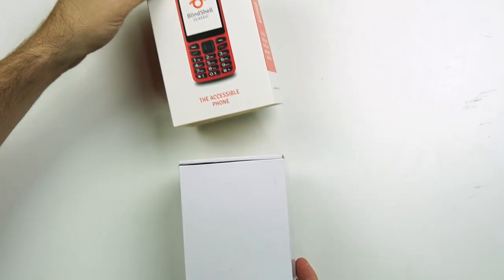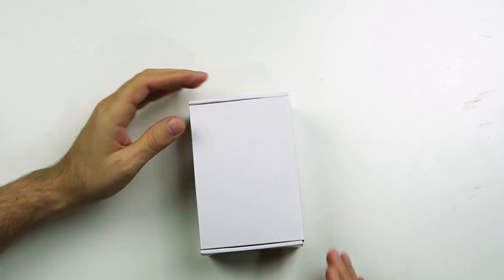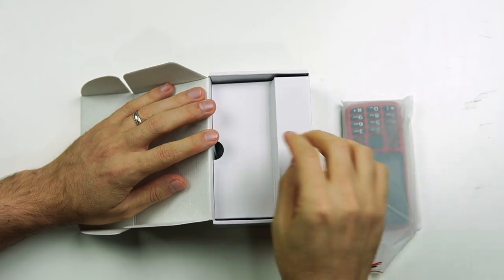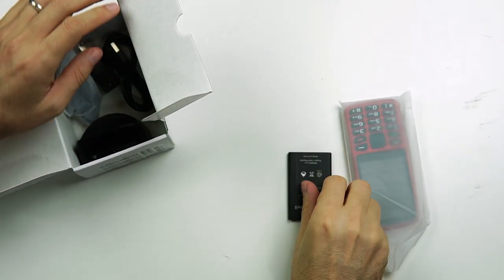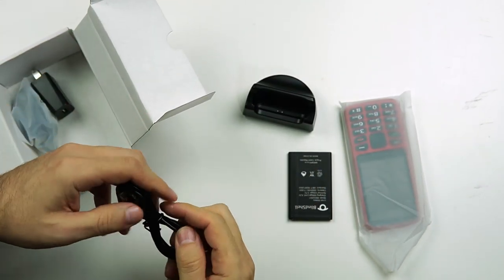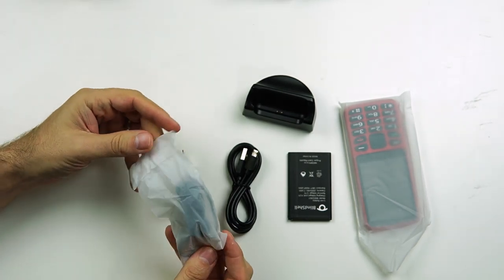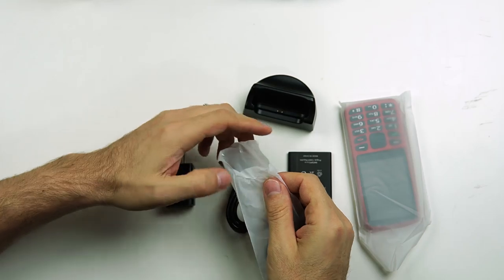So let's slide off the cover here and set that aside. We've got our very white box on a very white table so you guys probably can't see it at all. The flap opens up like this and here is the phone on top in a plastic bag. Underneath this little flap of cardboard we have the battery, the charging cradle, a charging cable, your charging plug, and they even offer a set of headphones.